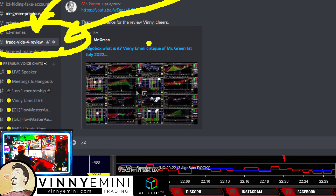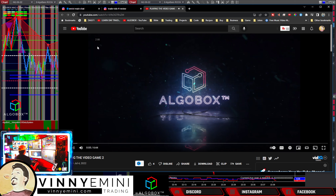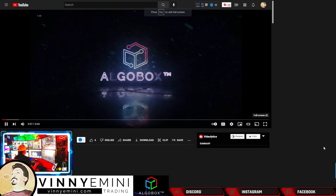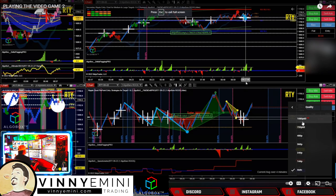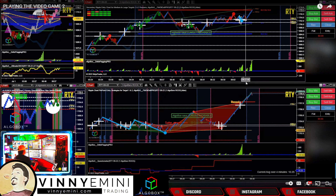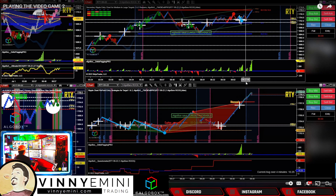Alright, as promised we are about to do a trade review of one of our members. Let's get right into it. We've got Simba up on the plate here. If you would like me to do a trade review of your trades, come right over into trade vids for review. If you'd like to know how to record yours, I recommend OBS — Open Broadcast Software — as an inexpensive way to record your trading. Let's go in here to watch Simba's trades.